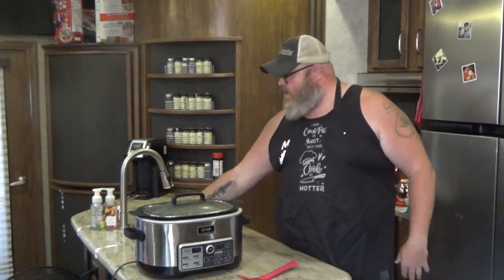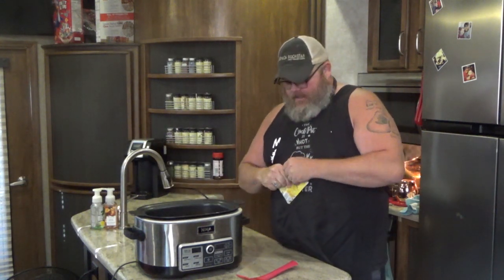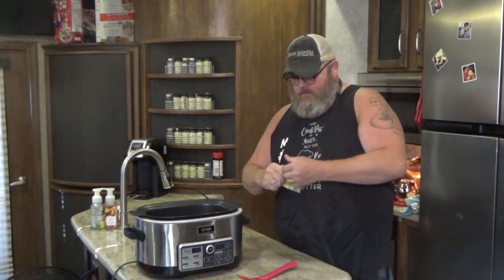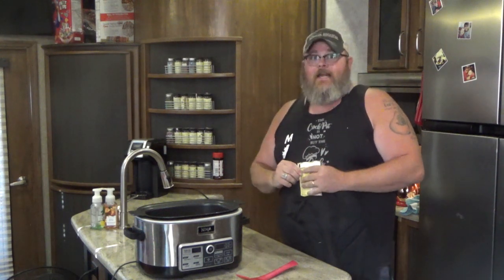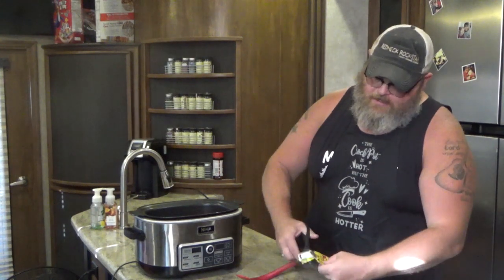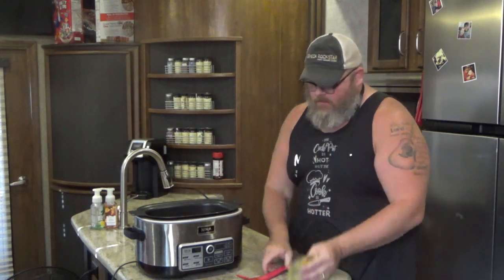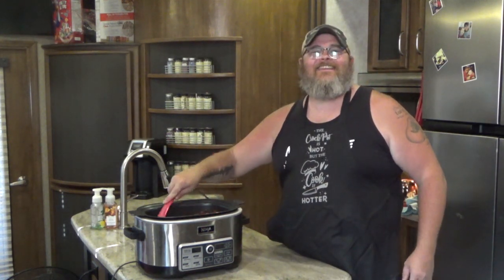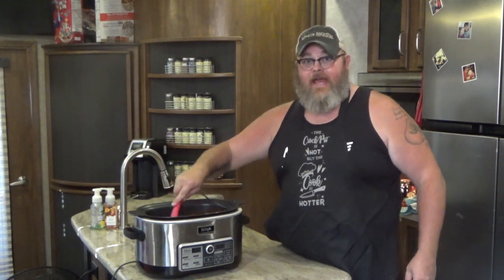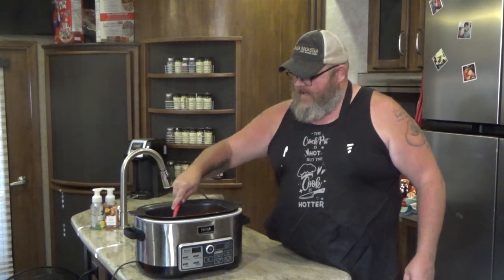I almost forgot an ingredient! This is a taco soup recipe, so you need a one-ounce packet of taco seasoning — just put it in there quickly, quickly before the battery dies. I need scissors — I need scissors now. One ounce packet of taco seasoning goes right in the soup, then stir it up just like that, get it all incorporated. My bad y'all — I was in such a hurry I almost just made six-can soup, but not six-can taco soup!